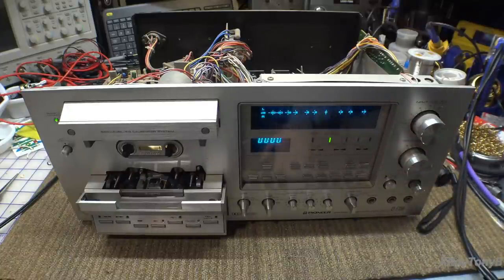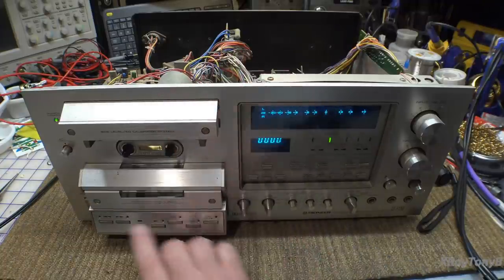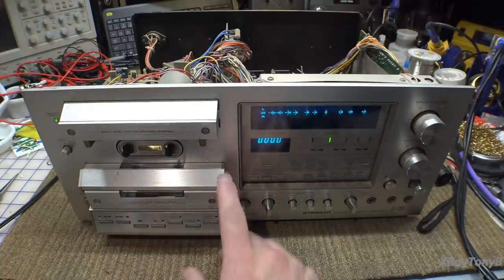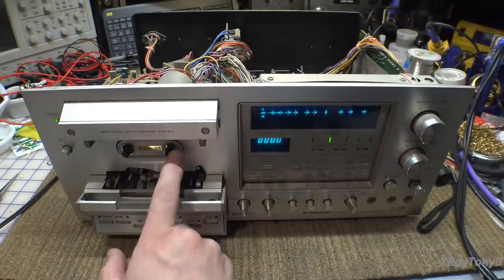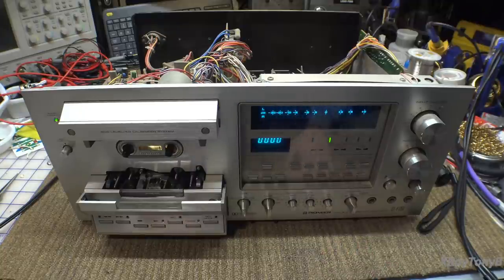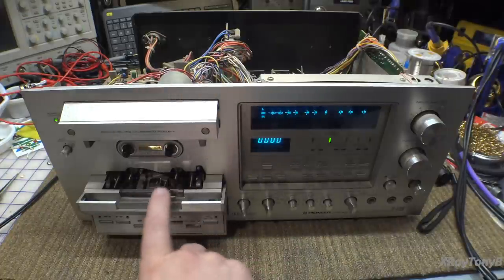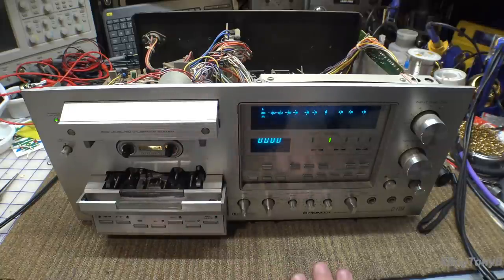Of course there's no cassette. I don't think it's going to work because we're missing a belt up here, and I probably should do a little more research on the mechanics. Some of these had two or three motors — this is a two-motor deck. They use one motor for the capstan and another motor for the take-up wheels. If this belt is missing and it's running the take-up wheel, then obviously when it starts running the cassette won't move and it'll eat the tape. So we're not going to put a cassette in there.